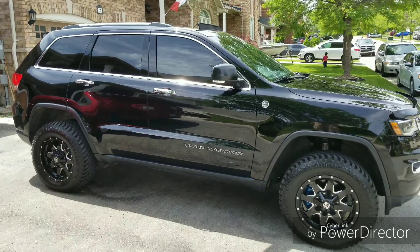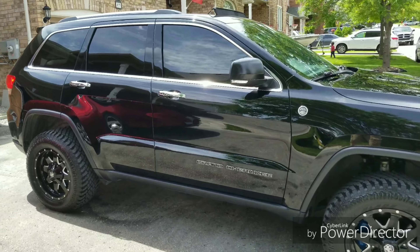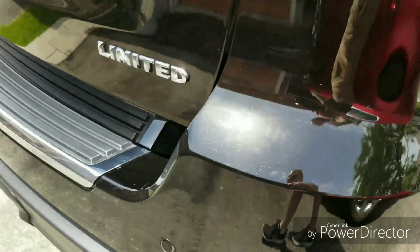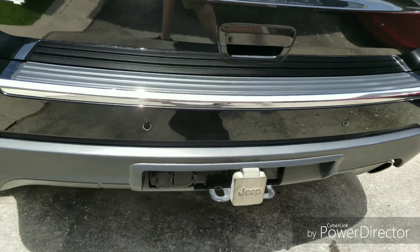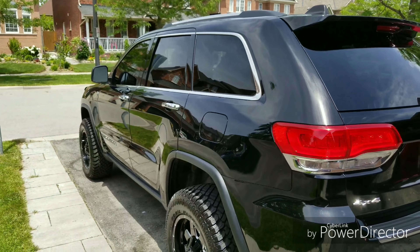That's my 2017 Jeep Grand Cherokee Limited with the off-road package and Tow package as well. You can see the stance in the back there — that's it, thanks for watching.